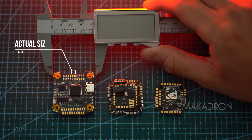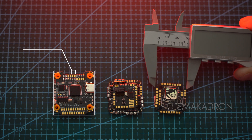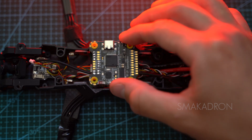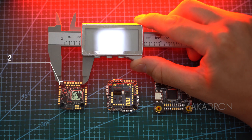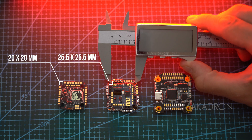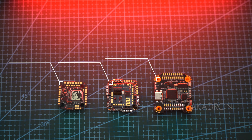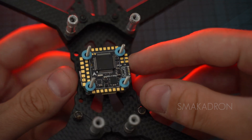All flight controllers have their sizes, which are divided into two types. The first is the actual physical size of the flight controller, indicating its dimensions and whether it can fit into the frame. The second is the mounting size, which refers to the distance between adjacent mounting holes, with specific standards such as 20x20mm and 30.5x30.5mm. The choice of mounting size depends on your drone's size and preferences, and it is important to ensure the flight controller matches the frame's mounting holes.